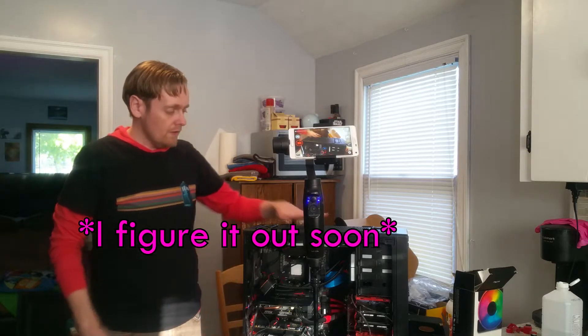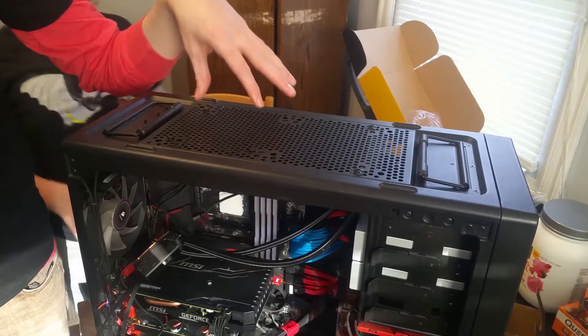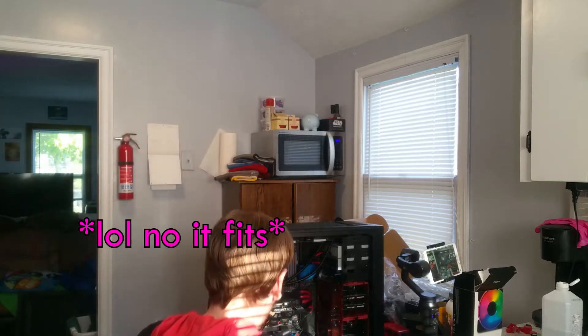If you guys know what I'm doing wrong with mounting this radiator, let me know in the comments. I think the reason is because the radiator is a design that's five years newer than the case.